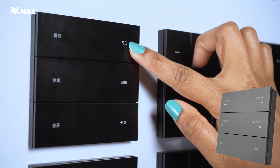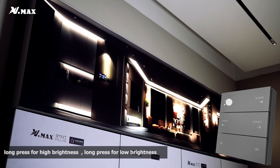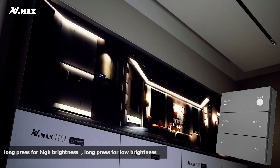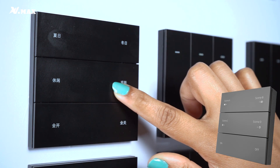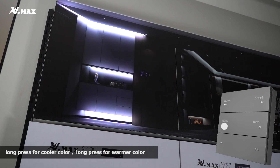Here you can control the brightness of the scene — long press for high brightness, long press for low brightness. And here you can control your color temperature: press for a cooler color or a warmer color.